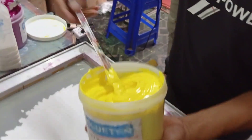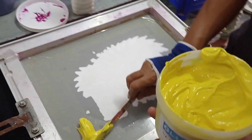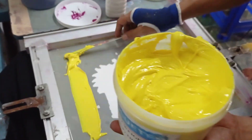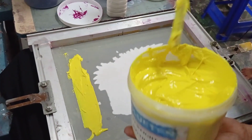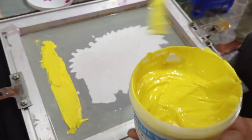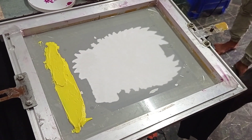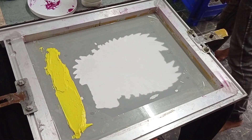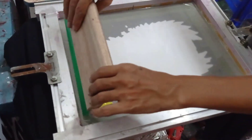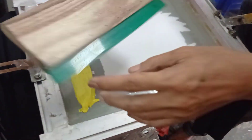Let's see how this is going to be done. This is the one that is done. Now, let's put the dough on it.